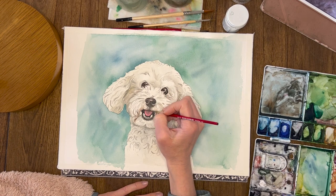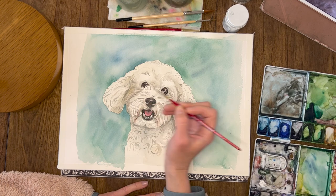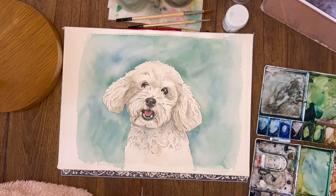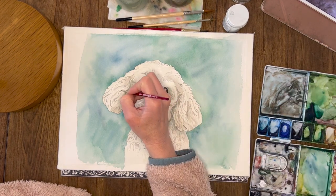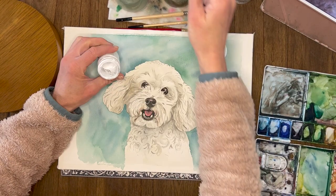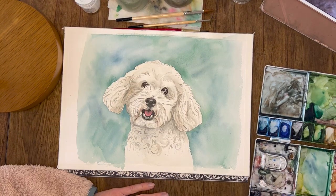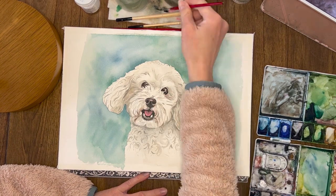I'm adding some extra shadows around the teeth and around the eyes. The last thing I do is use a white paint — I use bleed-proof white — and add in little tiny dots on the eyes and on the nose, and anywhere that needs a little bit of white, in case I didn't get the highlights right by leaving the paper bare. And that is it — this painting is just about finished.